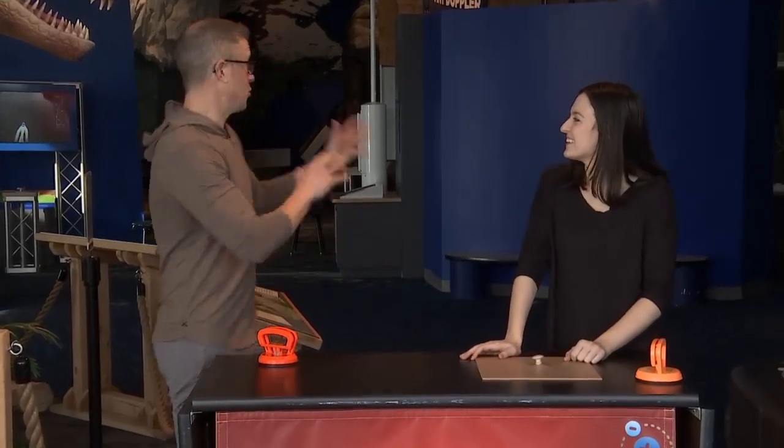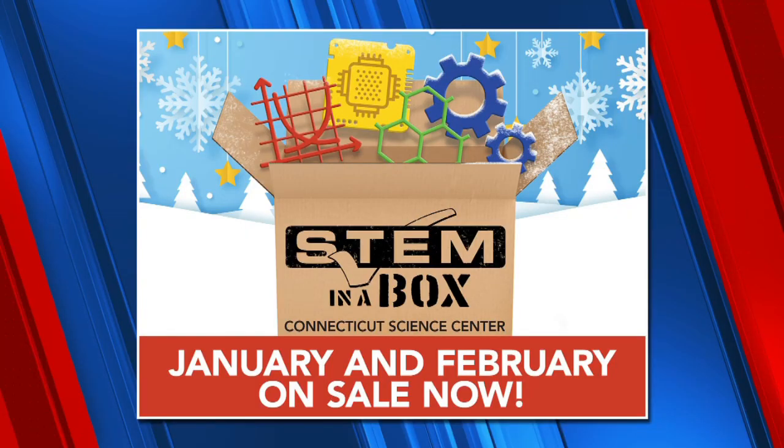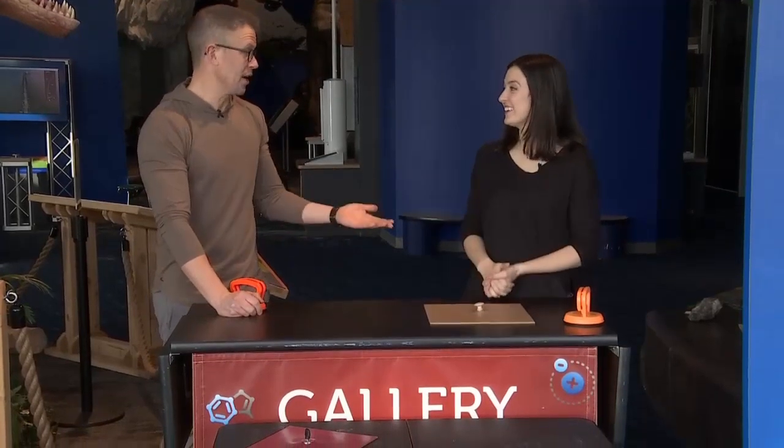Here at the Science Center there are lots of really cool things to come check out, but there's also something called STEM in a Box — science, technology, engineering, and math all bundled into a box. It's back by very popular demand for January and February. You get all the supplies for two kids to participate, plus live sessions with an educator who will walk you through the activities and ways to go further. Kids can share what they've learned, ask questions, and try new stuff. It's great for kids ages 6 to 12. There's one box for January, one for February — you can buy them individually or get a bundle deal, and shipping is included, delivered right to your house. Visit ctsciencecenter.org. We'll see you for another edition of Science Sunday next weekend.